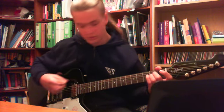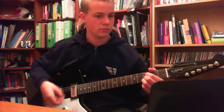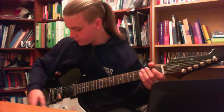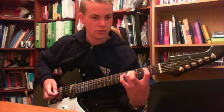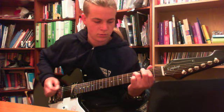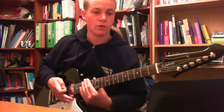So here's the clean on the bridge. [plays clean riff] Now this is on the neck. [plays clean riff]